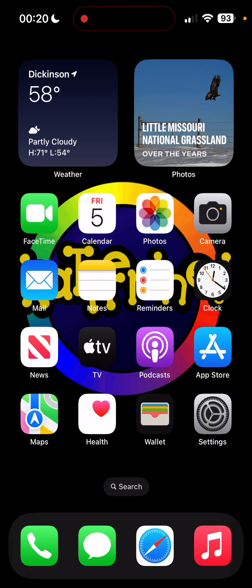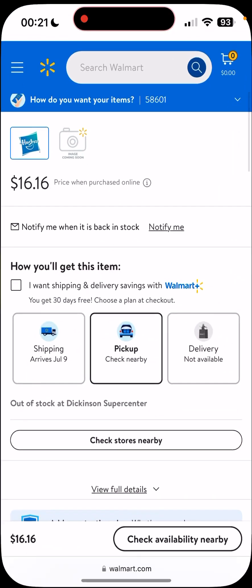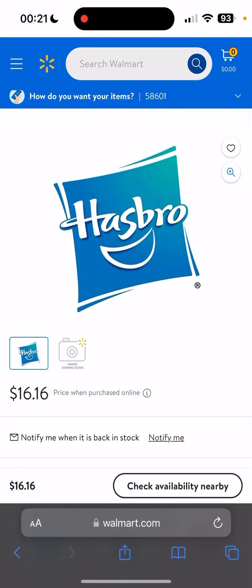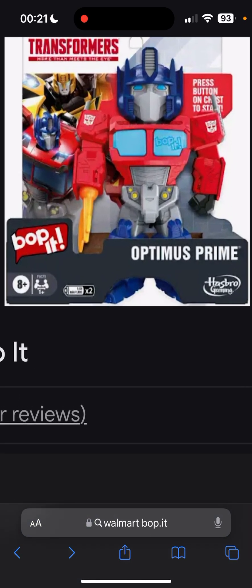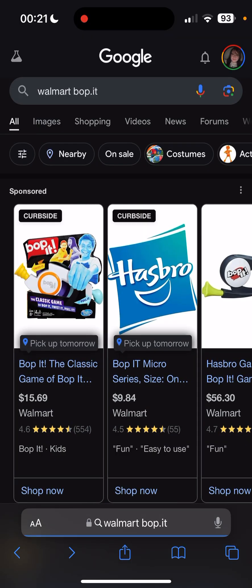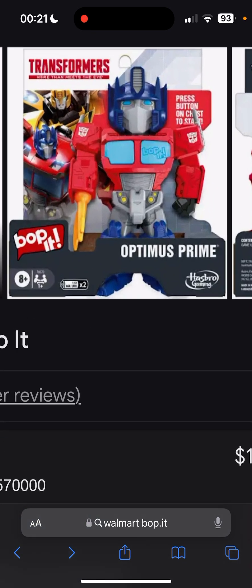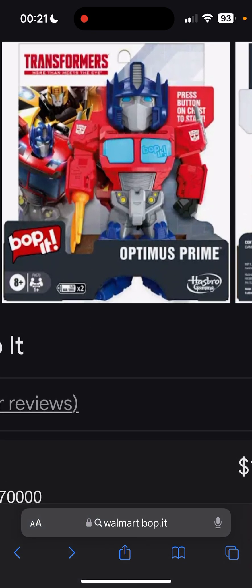Think again. Someone just told me about another Bop-It that is at Walmart right now. And it is — a Transformers Optimus Prime Bop-It.